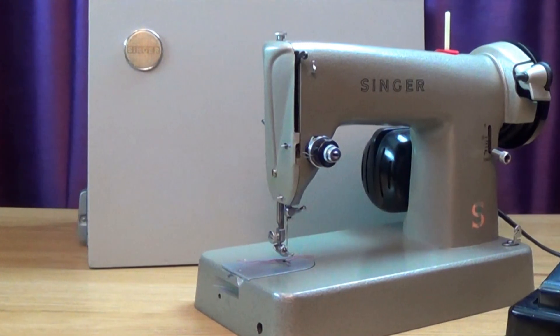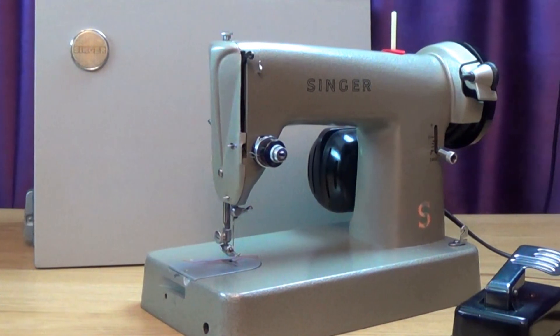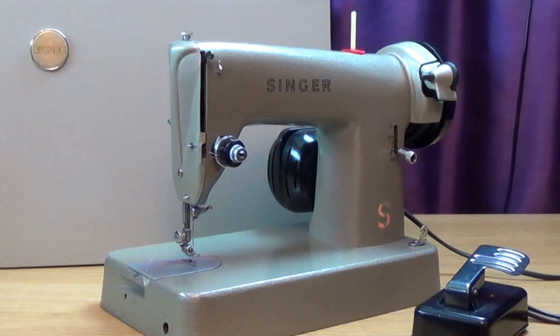This is a Singer 286k made in 1963. Relatively few of these machines were made, and it's not too hard to see why.